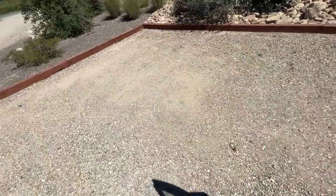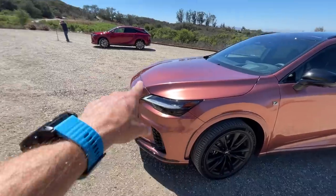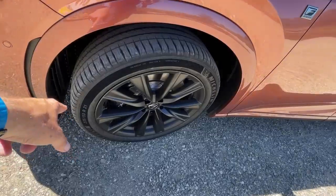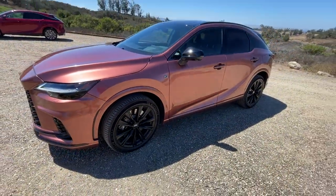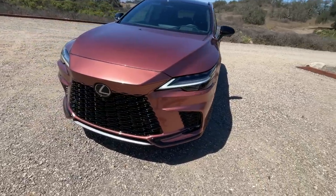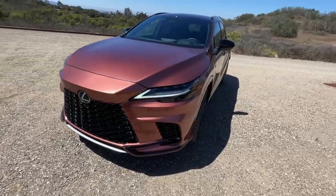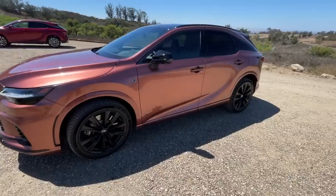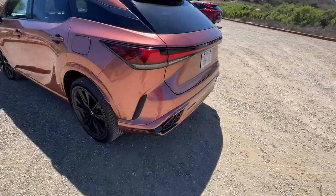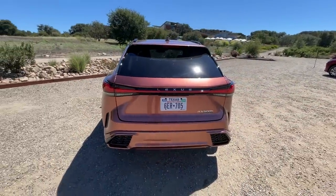Final thoughts: overall this is much more evolutionary than revolutionary, which makes sense given this is Lexus's best-selling car at about 50% of total sales. The Copper Crest and red color options both look really cool. The 21-inch wheels look great but I'd bet the 19-inch standard wheels ride better — big wheels mean a bumpier ride. Head over to altfl.com to see the plug-in hybrid review. I'm talking about the RX 500h Direct4 on The Fast Lane Car — see you guys next time.